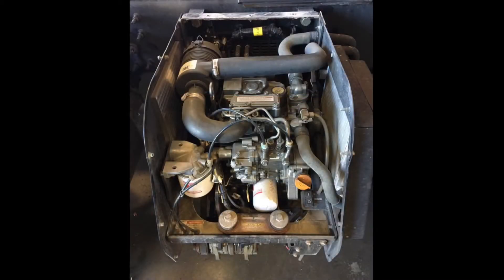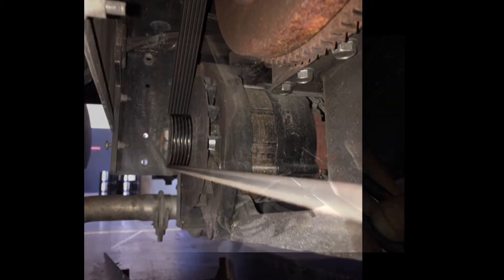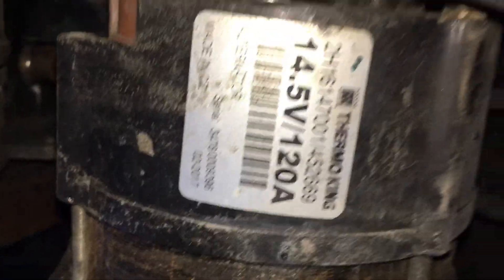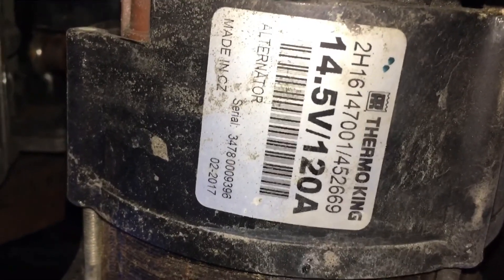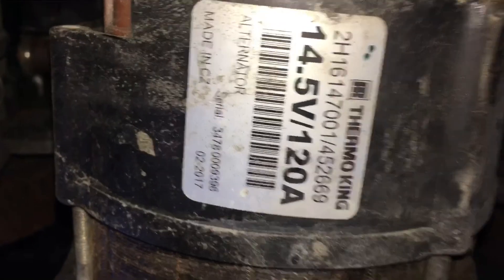I ran the APU again to check the voltage and see what the alternator is putting out. It was only putting out 12.5 volts, so I know that's wrong — I'm going to replace this alternator.